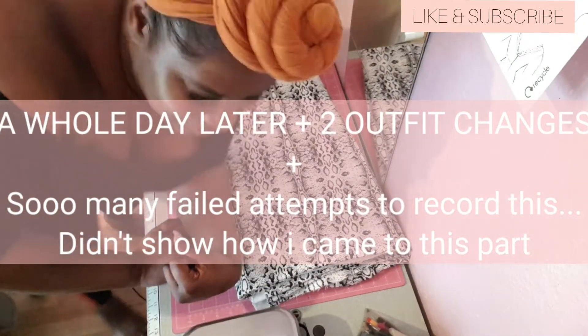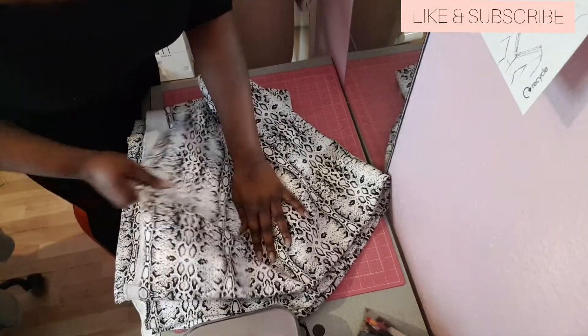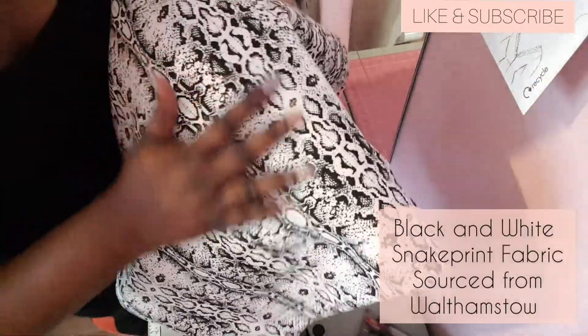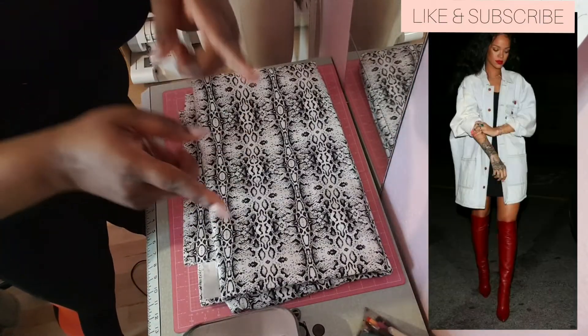This is my chosen fabric — everyone can see it. It has a slight stretch to it. Gorgeous, gorgeous dark snake print — white on black. And I'm going to show the jacket I'm going to make right now.